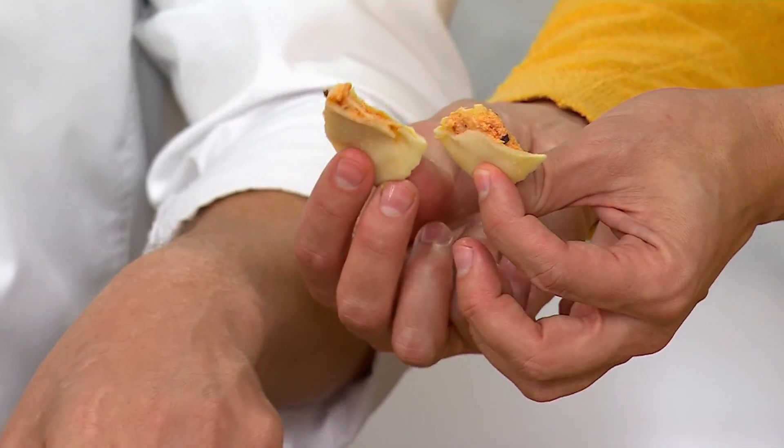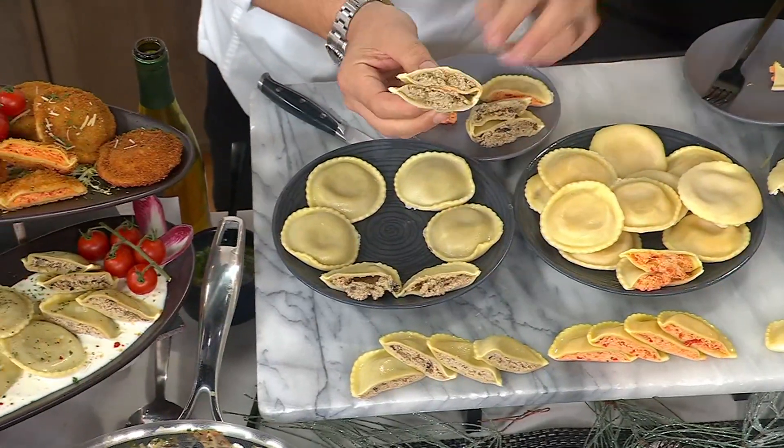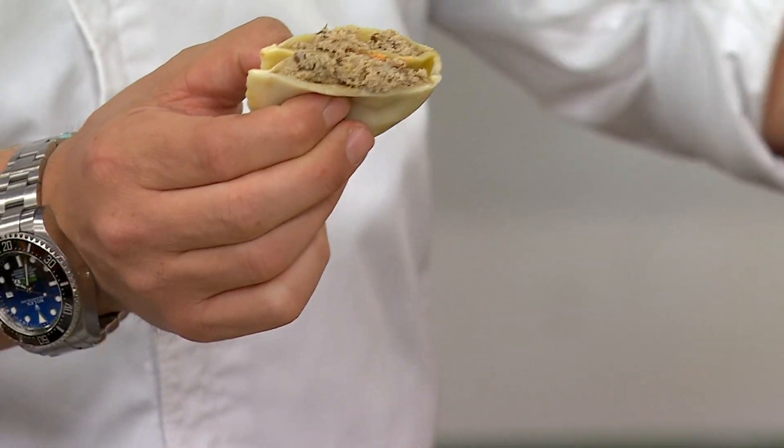I've never seen ravioli where we actually have the mozzarella stretching across like that. This is restaurant quality food delivered to your door.